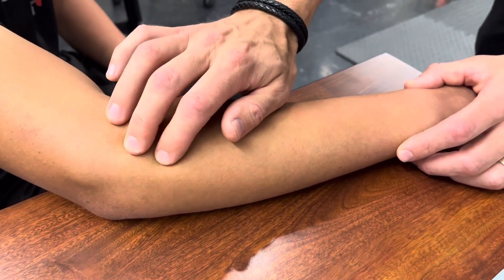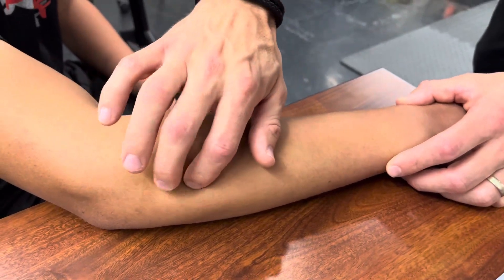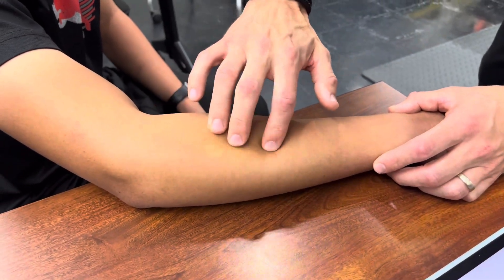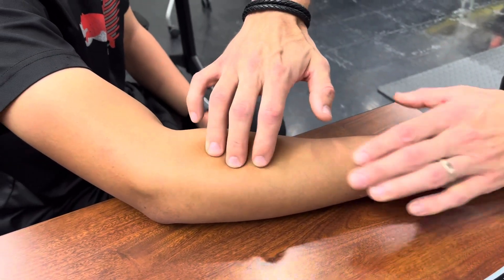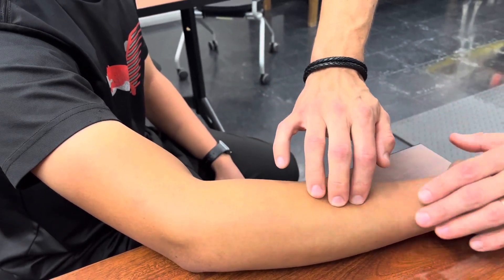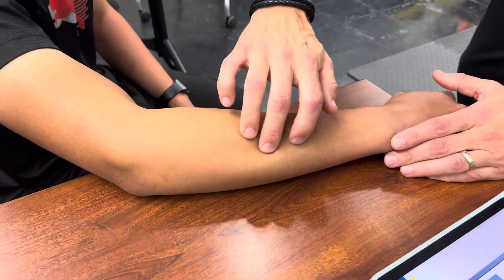Below extensor carpi radialis brevis is extensor carpi radialis longus, which is really hard to see. Extensor digitorum is for the extensors of all the fingers — it's basically right directly in the middle of the back side of your forearm.